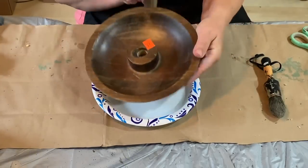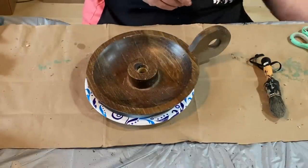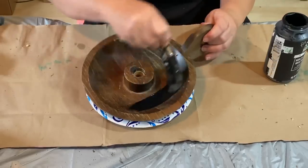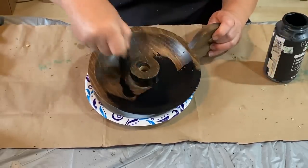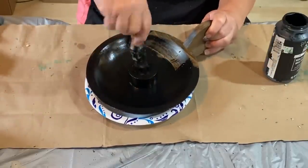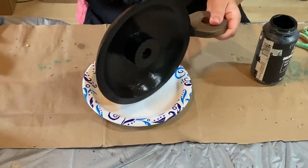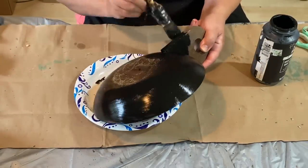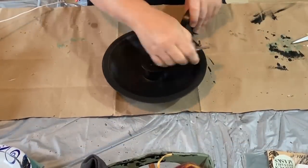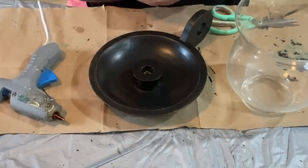Another indoor yard sale find is this wooden candle holder with a really nice handle on it. It was around $3 but I had a bundle deal so I got it for less. I'm just painting this all black — I did one coat because this Folk Art black is very pigmented and covers so nicely. Then I do just a light sand around the edges, inside the bowl, and along the handle anywhere I want it distressed — makes it look really aged.